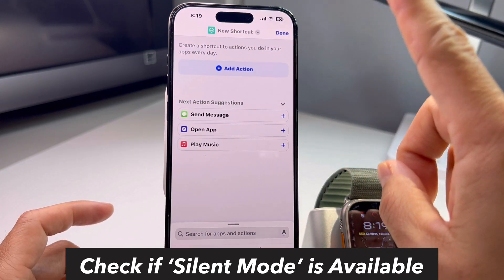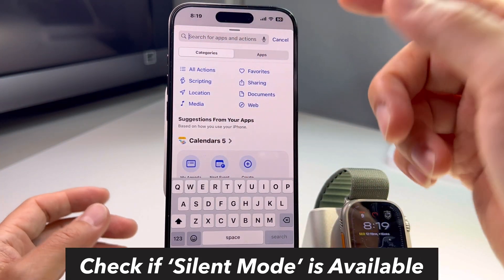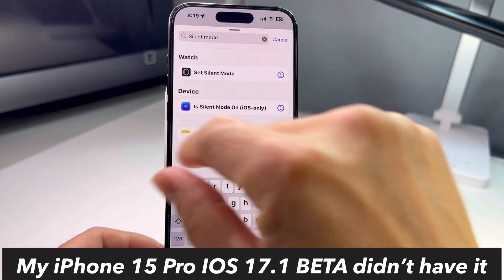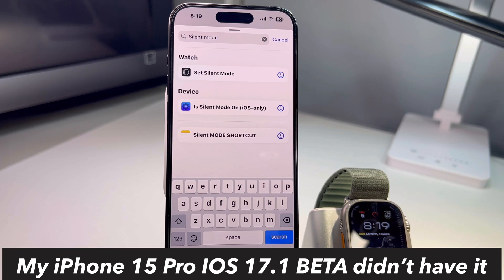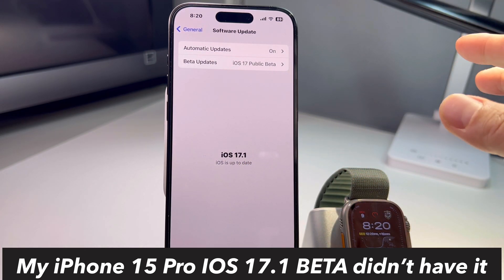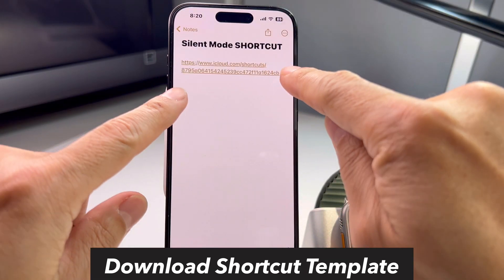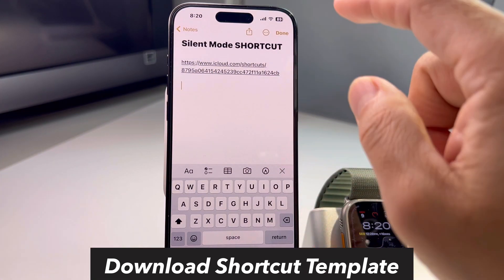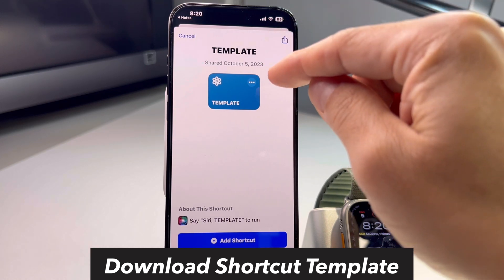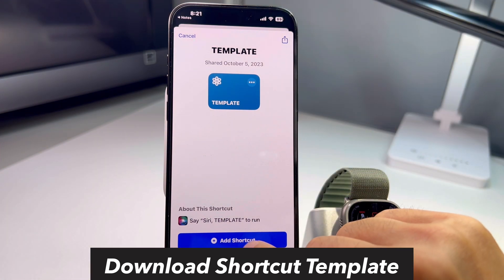Go into Shortcuts and when you add an action, check if your iPhone still has the silent mode function. Search for 'silent mode' and look for the phone toggle symbol. I'm running iOS 17 public beta (17.1), and some people have reported that the silent mode function for shortcuts disappeared. There's a workaround — go to a website I'll put in the description (a cloud.com link) where someone created a template that includes the silent mode function. If you already have silent mode on your phone, you can skip this step.